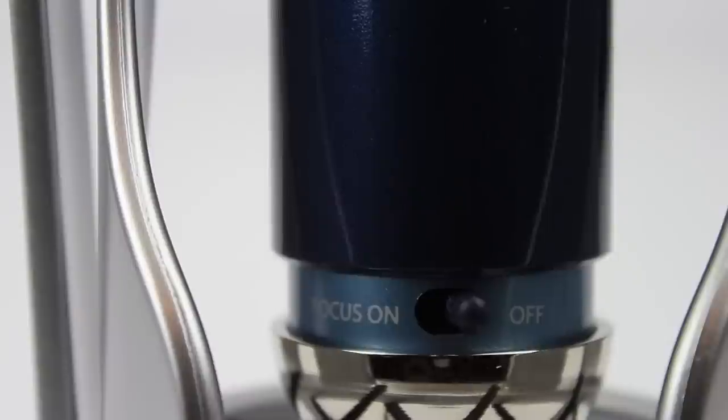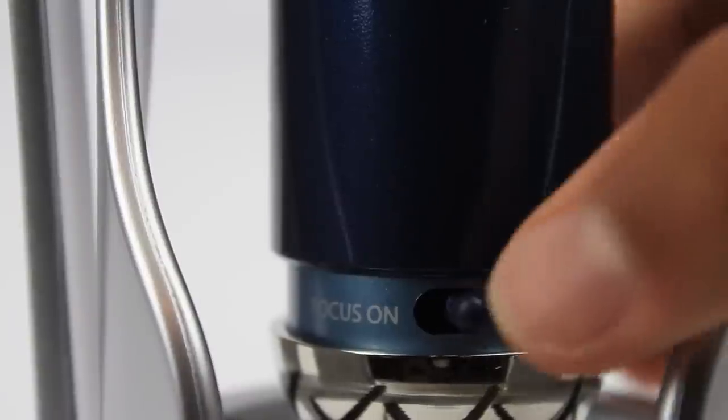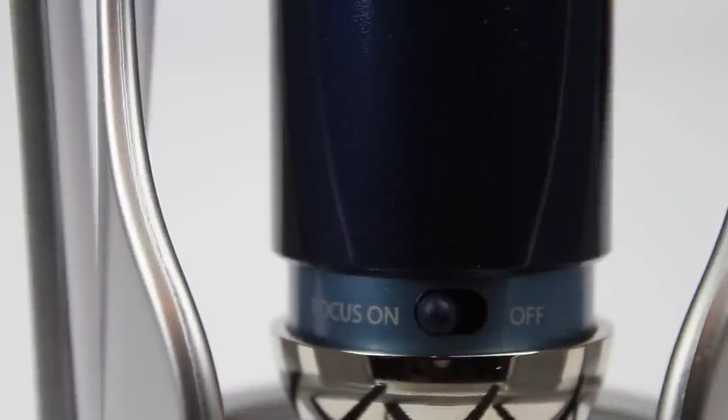On the back of the microphone, we have a focus switch, and here is a little demo between the two different options. A little brown dog walked down the street. Where are you going, little brown dog? I looked up and down the street and did not see its owner. A little brown dog walked down the street. Where are you going, little brown dog? I looked up and down the street and did not see its owner.